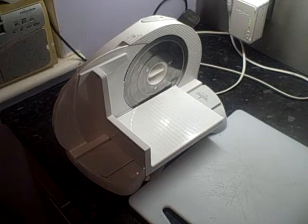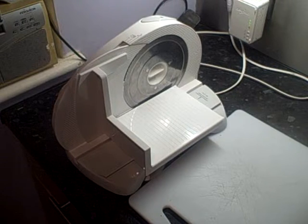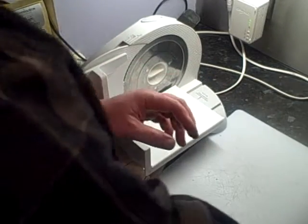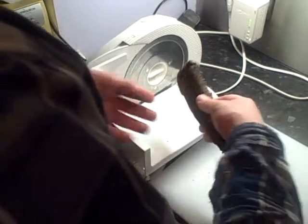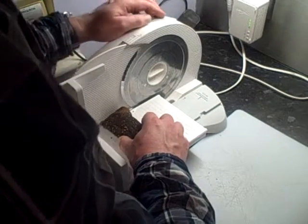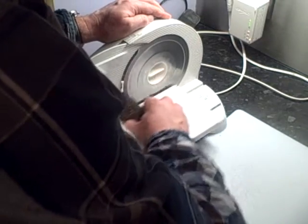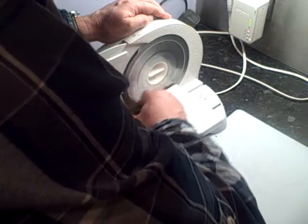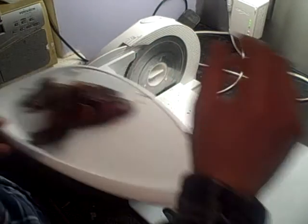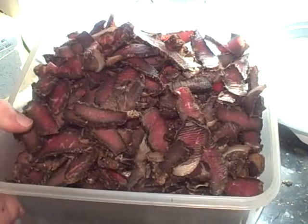This is a slicer I picked up from Lakeland here in the UK — it's great for slicing up biltong. It's not a brilliant slicer but it's more than adequate for doing the job. I'm going to adjust it to about three to four mil thick. That's my biltong all sliced up.